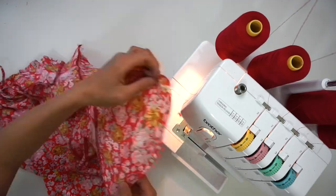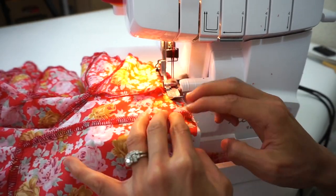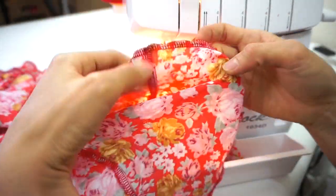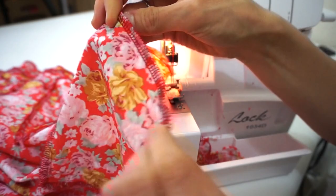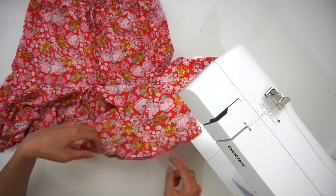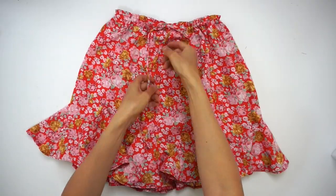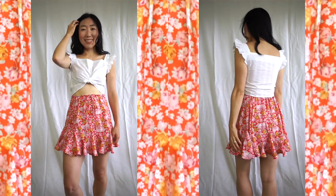Finish the hemline with overlock stitch. Then fold inside and sew a quarter inch width single fold hemline around the skirt. Adjust the gathering along the waist opening by tying a cute bow at the center front to complete the Stella mini skirt. One last press all around and pair with any crop length top as you wish. Thank you for watching.